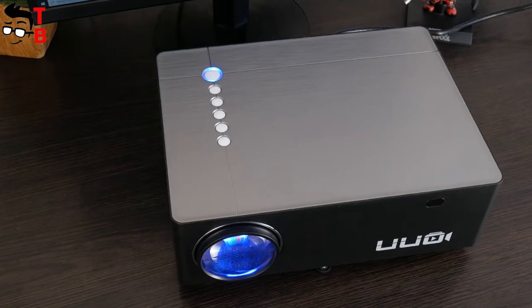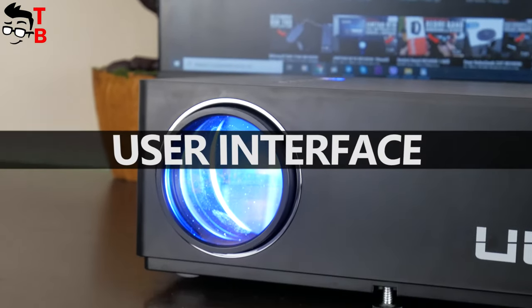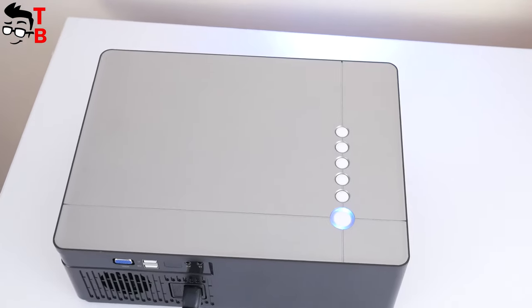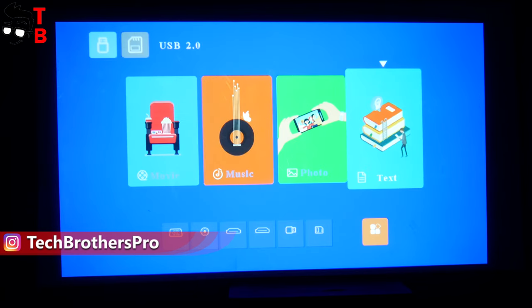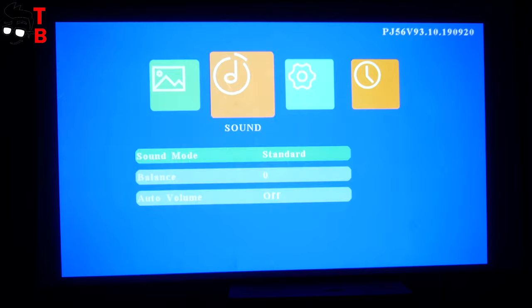So far, the UUOP6 projector looks great. It has a nice design and many ports for connecting different devices. Now, let's turn it on and look at the interface. UUOP6 doesn't have Android or any other operating system, so you have to connect other devices — for example, a game console, laptop, TV box, or just a USB flash drive or TF memory card. The user interface has four sections: movie, music, photo, and text, plus sources to choose connected devices. For example, you can connect a game console and a TV box and switch between them with the remote control.